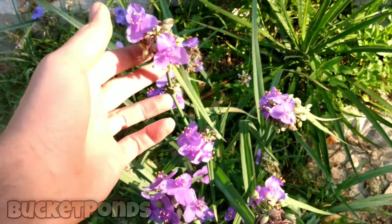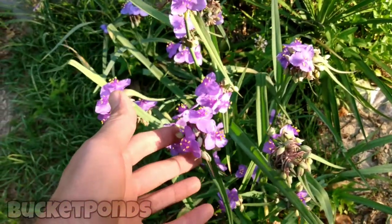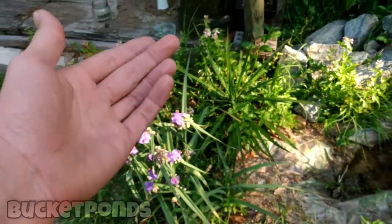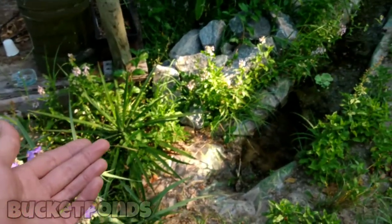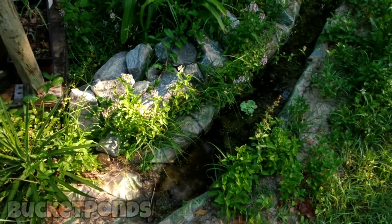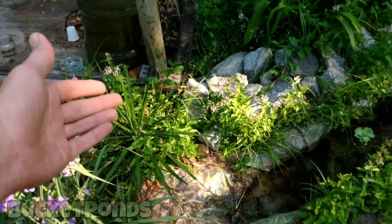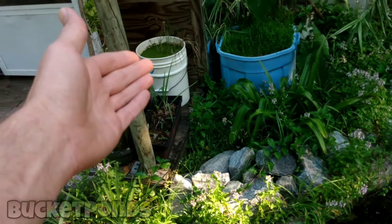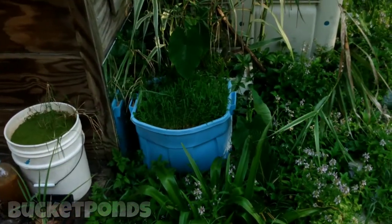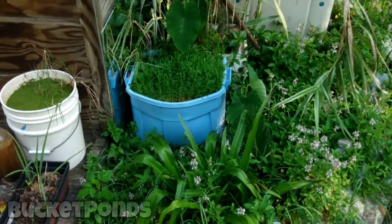This spiderwort is related to my purple heart and to my day flower — they're in the same plant family. It's very easy to grow and it seems to do well with my projects. We have some spider plants there, and of course you've seen my bucket ponds — that one's doing really well. There's so much pond weed in there, it's amazing.